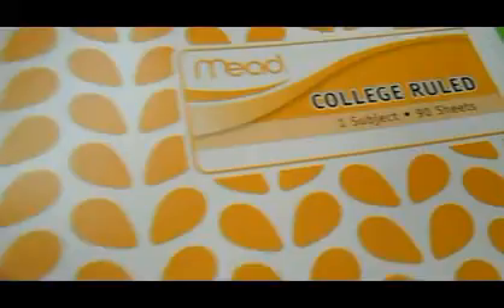Next, I have this Mead college rule one-subject spiral notebook. It has a really cute design — I basically just draw in here, like kawaii stuff and random weird little things. That's all that's in there. And then finally is my math homework folder — which I have no math homework for, so I have no math.